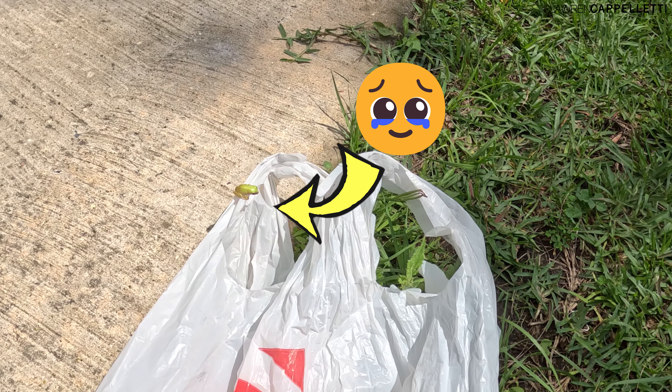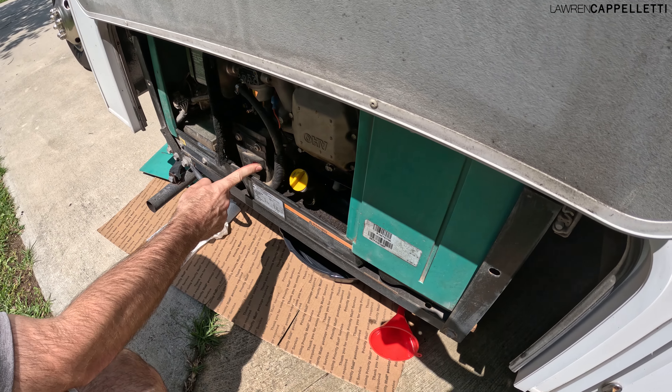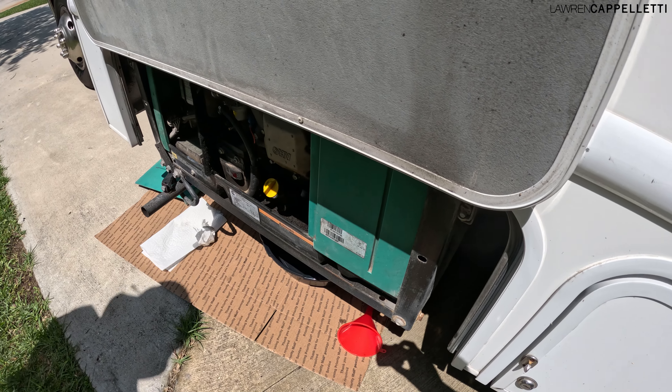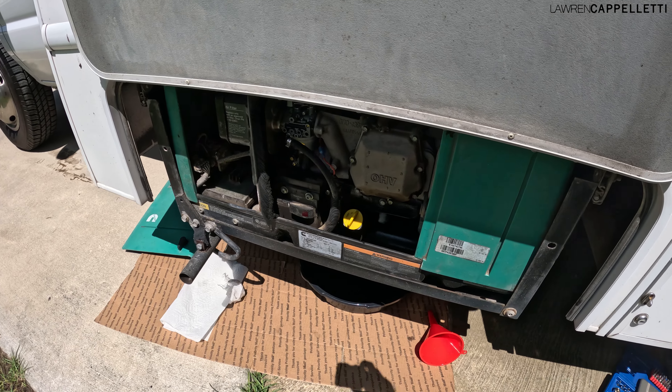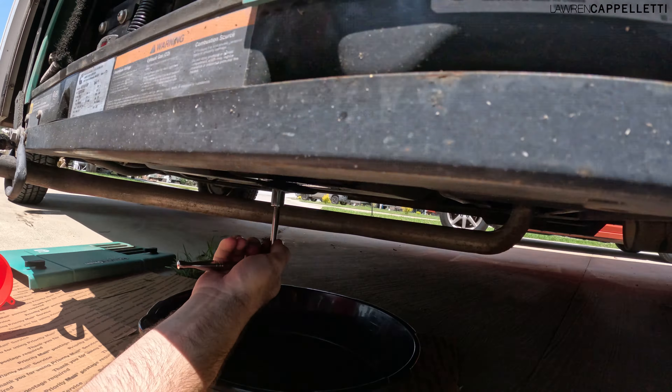Step one and a half: make a tiny new friend. Step two: before draining the old oil, we're going to fire up the generator just to get it warmed up. It doesn't need to run for a super long time — we just ran ours for a few minutes and then shut it down.